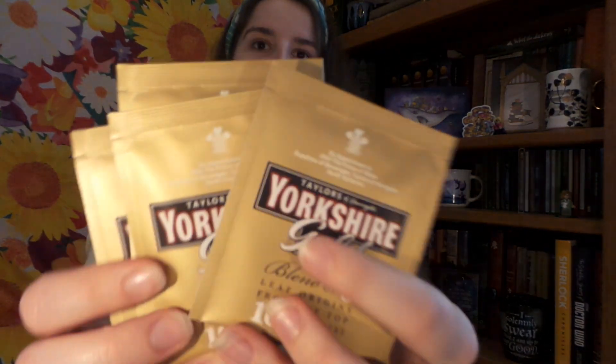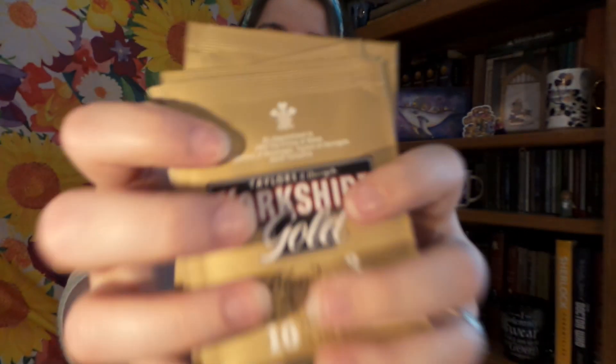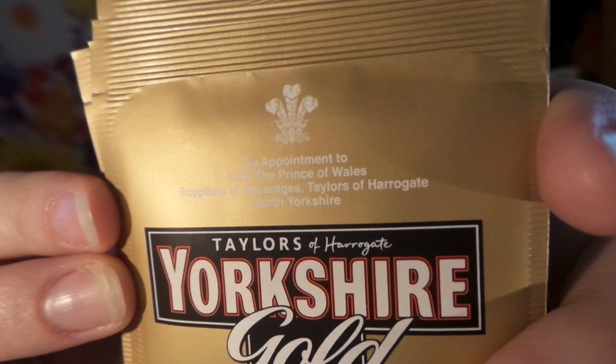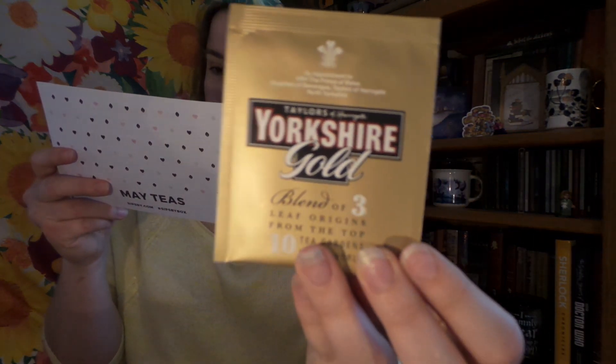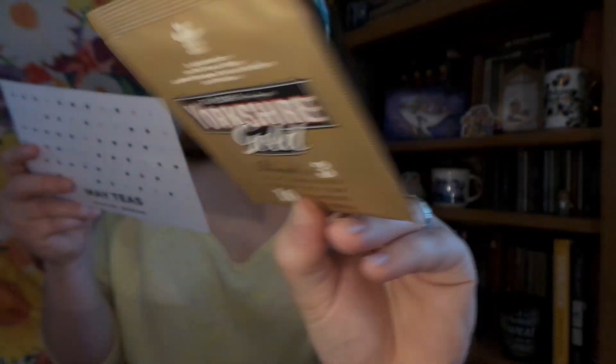Up next, we have four baggies of Yorkshire Gold. And I do believe it has the royal seal on it — by His Royal Highness, the Prince of Wales. That is so cool. And congratulations to His Highness for his new grandson. This says Yorkshire Gold, Black Assam, and Kenya, and Rwanda Tea. The Yorkshire Tea Family Business was founded in 1886 in Harrogate, Yorkshire, England. They are still family-owned today and stay true to their love of fairness, flavor, and quality. And on this code, you get a dollar off of your 40-count box. So that is very cool.